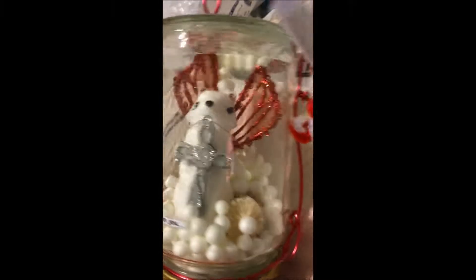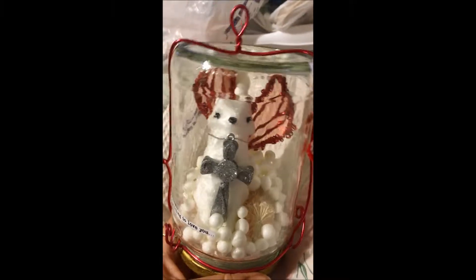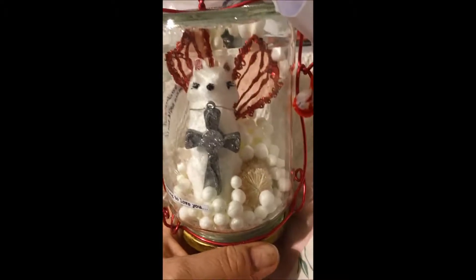Hi there YouTube friends, this is Shosie G and I want to show you something that I made. It's a little unusual and yes, it's using a jar and I made this as a gift.